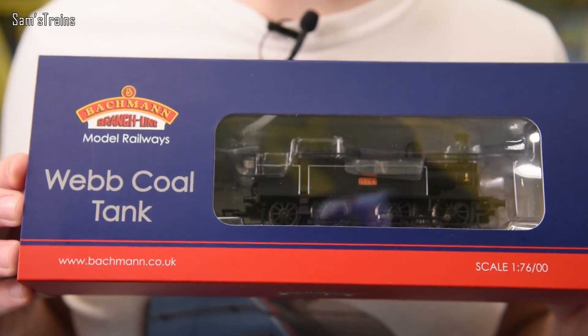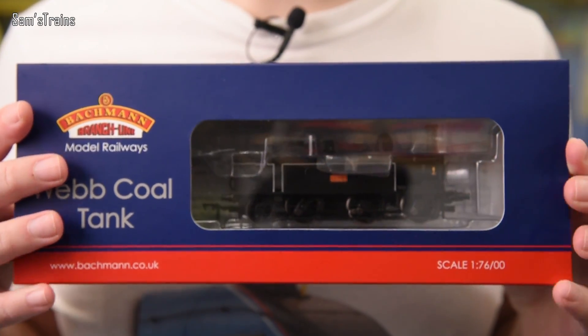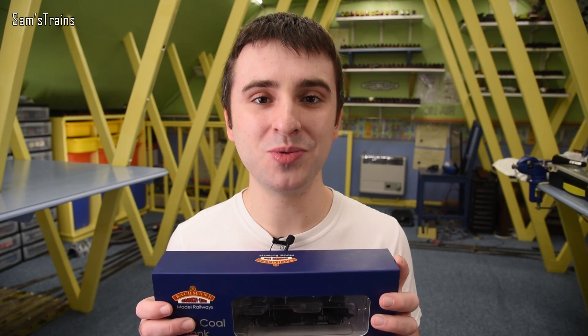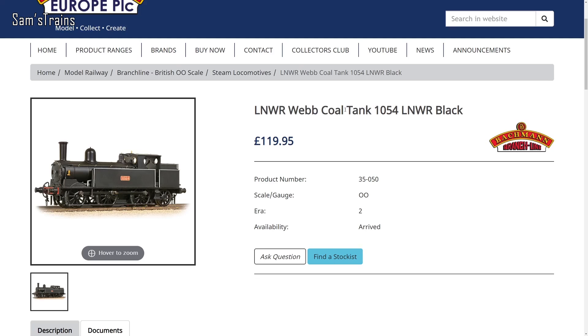Today's locomotive is a proper old-fashioned one. In real life they were introduced way back in the early 1880s, so it's very much an early pre-grouping locomotive. It is the Bachmann Webb Coal Tank. What an unusual looking tank engine this is — I've always thought so, but I've never really been able to pinpoint what it is about these that is so unusual, because on paper there's nothing truly out of the ordinary, and yet in my opinion they look super alien. I bought mine back in 2017 for £100, and at the time of filming, the Bachmann RRP is £119.95.